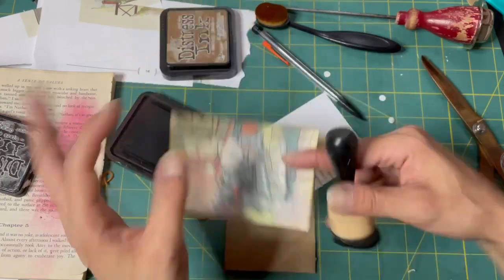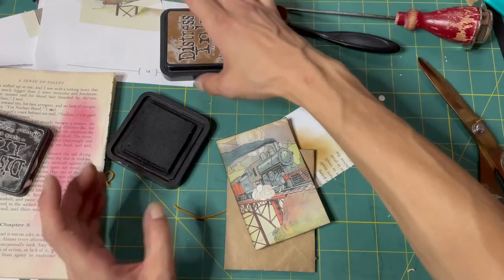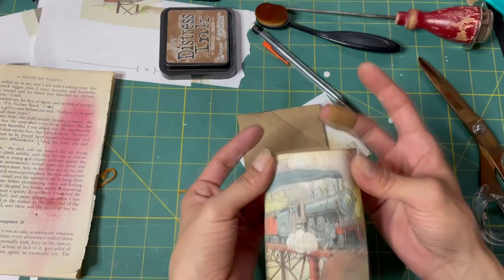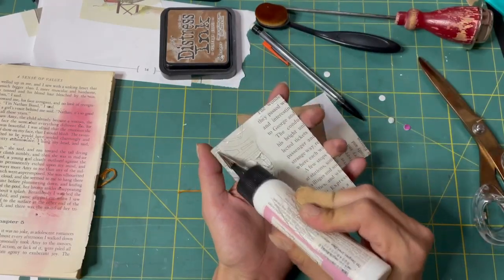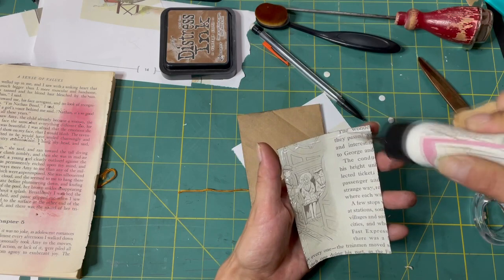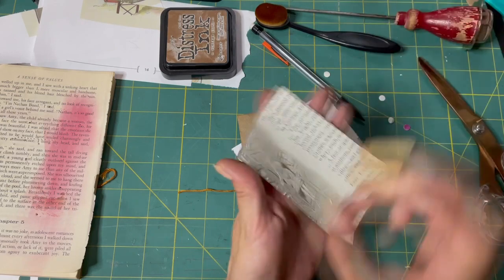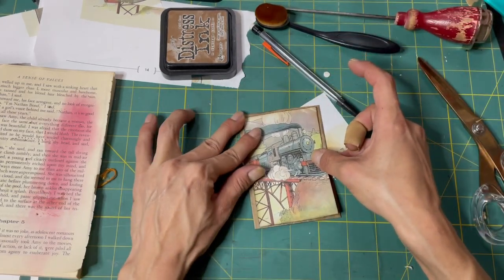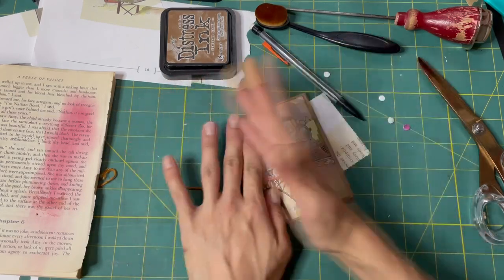Michelle Fenske sent me some goodies — she sent me little finger daubers, so cool! I'll show them off on my next friendship journal. During one of the weekend lives over at Miss Paintalot, I had mentioned how cute those little finger daubers are and that I'd been wanting to try them, but then I forgot as I do. She remembered and sent me a few, so I'm super excited to try those out and see how they are.